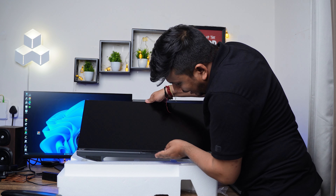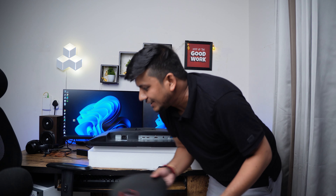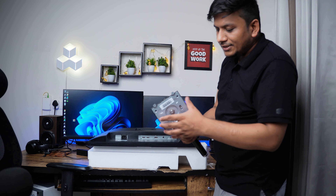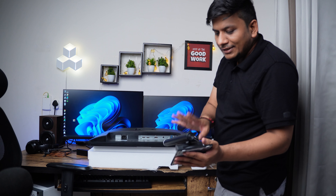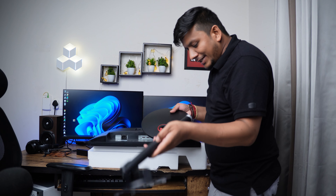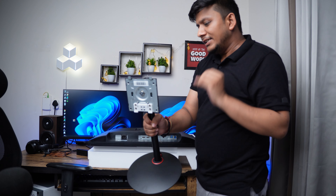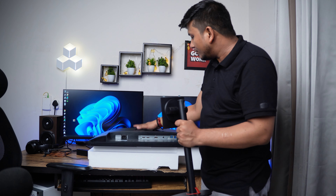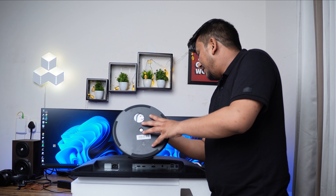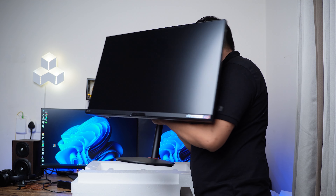Now let me assemble the stand. This stand is pretty nice because not only can you rotate the monitor using it, but you can also adjust the height — which is really unbelievable at this price point. The stand shape also shows that this monitor can be wall mounted as it comes with VESA mount support. It's pretty easy to install — you just need to find the locks, insert it, and there we go, successfully installed.